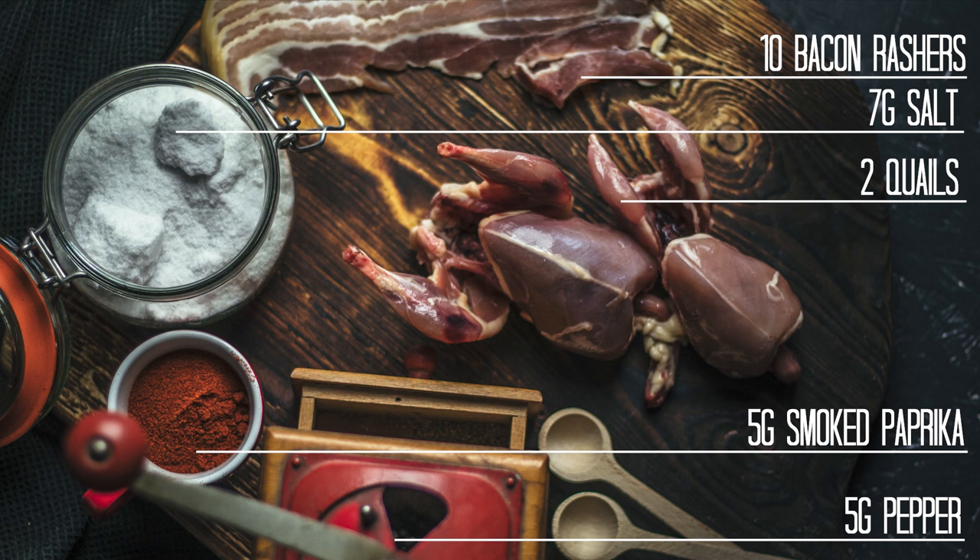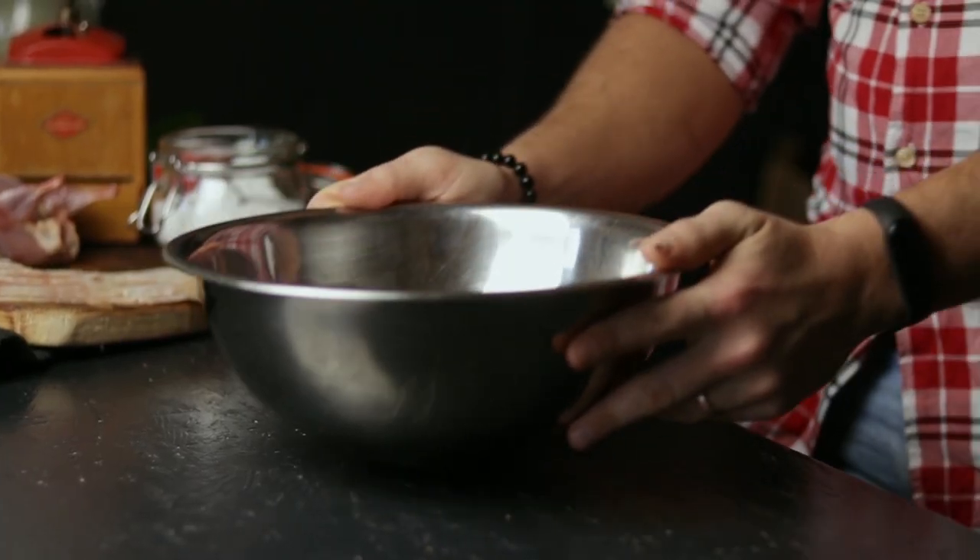I call this recipe quail dinner because it's homey, it's delicious, it's easy to make, and it's wrapped in bacon. So what more do you want from a good dinner? In the description you'll find a PDF with the ingredients and their quantities.